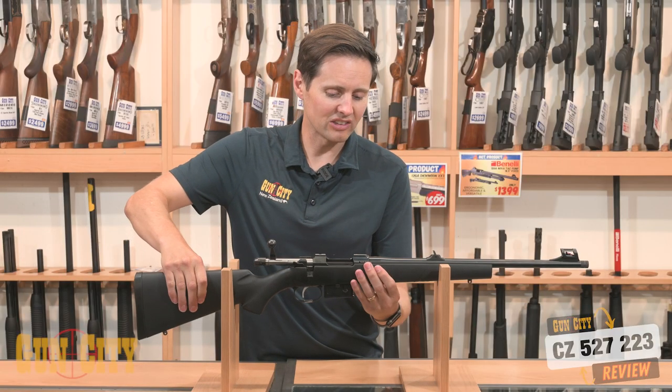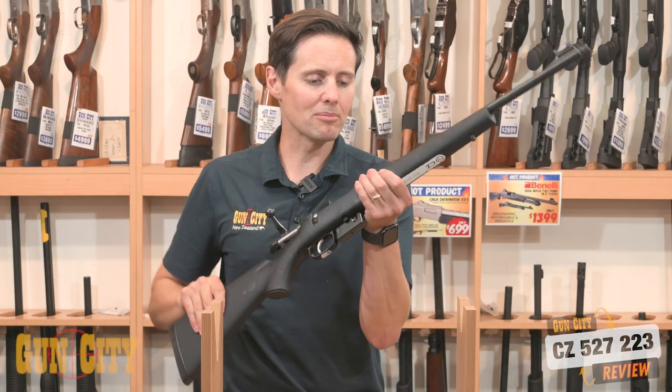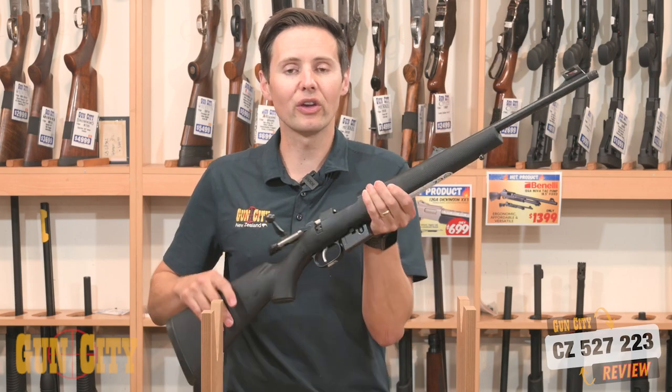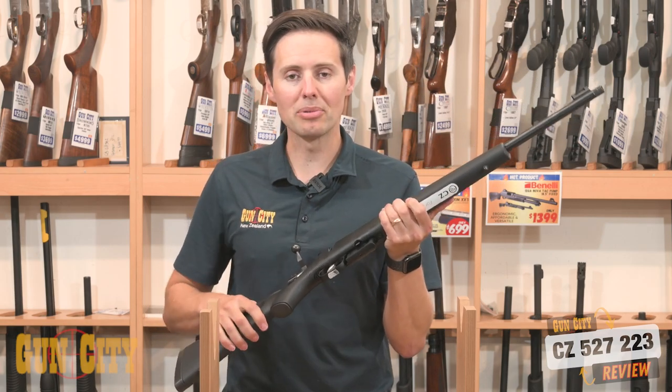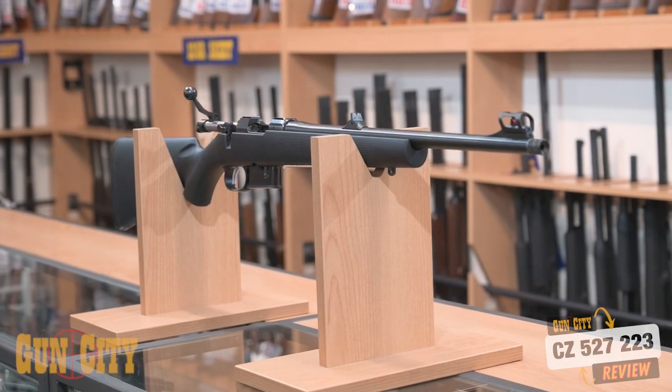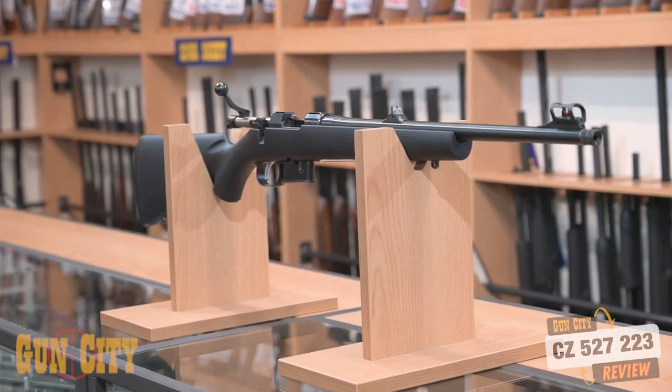The stock on these is kind of like a rubberized finish — it's a soft touch finish. What that means is it just sticks to your hand. So if you're ever out in a little bit of wet, this rifle is going to be less likely to slip than a synthetic stock will. It's synthetic underneath, but you've got that rubberized coating, plus you've got a recoil pad on the back there.